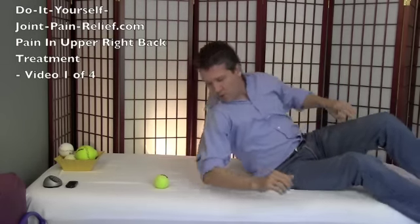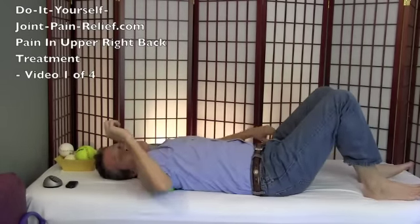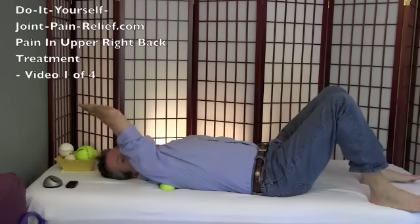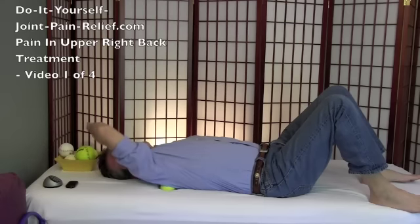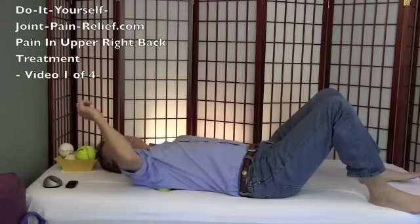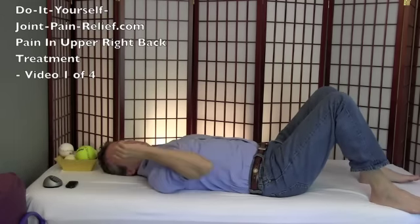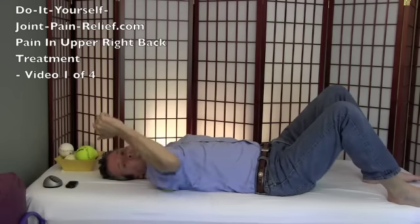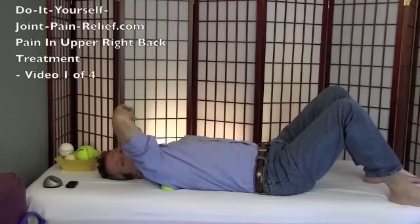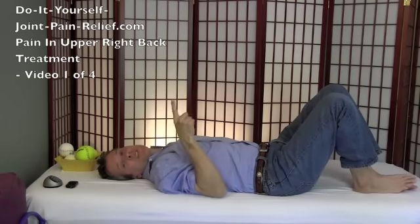I'm going to lay my shoulder blade right on this ball — it takes a little wiggling around. Now this in me is pretty darn tight, and I think it's probably more from computing than anything else. Let that ball press into a tight spot, make that tissue move by moving your arm, and it lets go pretty well. I get in here fairly regularly because computing is hard on the body. That actually lets go pretty quickly for me because I dig in there fairly often — but then I go sit at my computer for way too long making all these videos and it tightens up again.